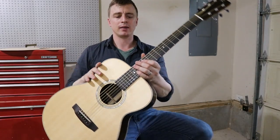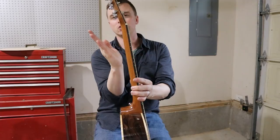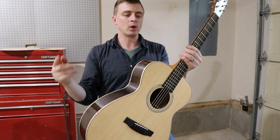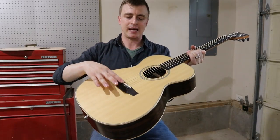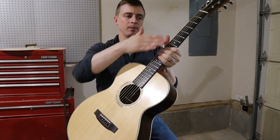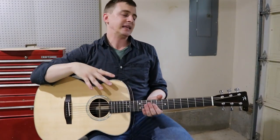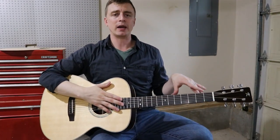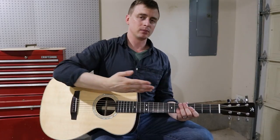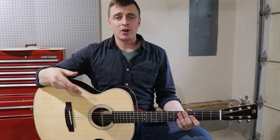He had two things I would definitely improve upon next time. One was the angle of the neck — I cut it sitting a little too far back; it should be a little more forward. To compensate, the saddle is a little higher than normal so the strings are still parallel to the fretboard. The other thing was that the neck wasn't perfectly straight. His straight edges are straighter than my cheap plastic ones, so he dialed it in by adjusting the truss rod a little bit.